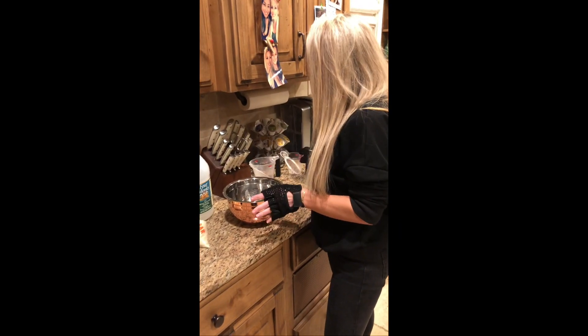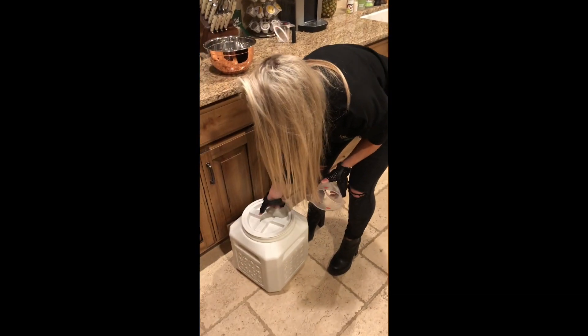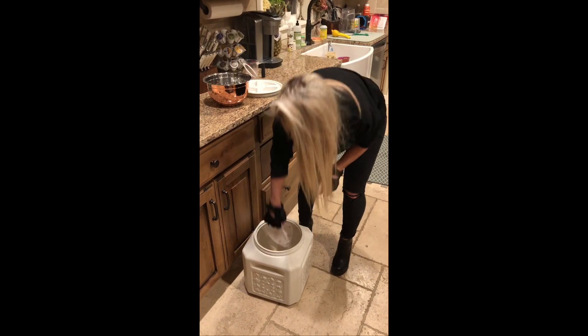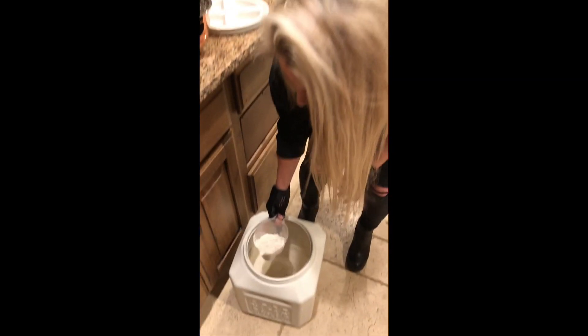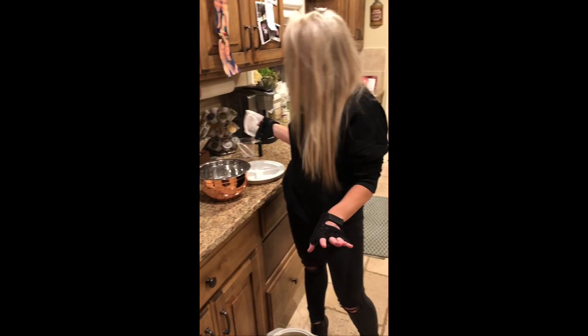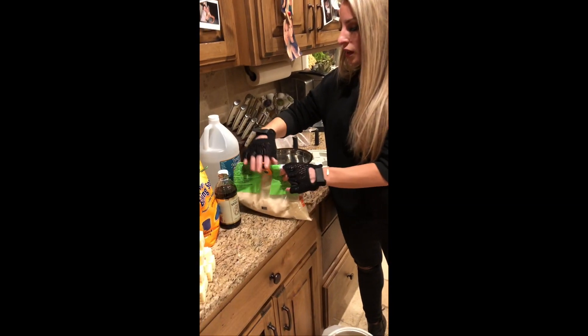So first things first, we're gonna take our measuring cup — yes this is dirty but it's okay because I made these earlier today. We're gonna take this flour. I'm gonna do two cups, or maybe one — I think it's one, I don't really know the ratios but I'm guessing. I'm gonna say one, but that looks good. We're gonna put our flour in there.